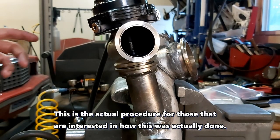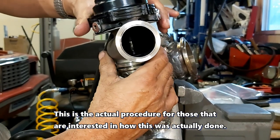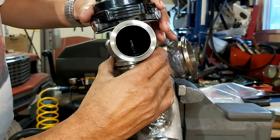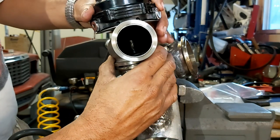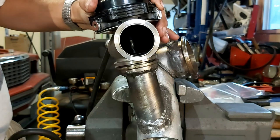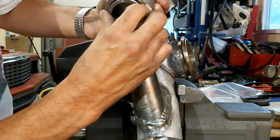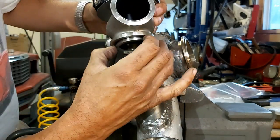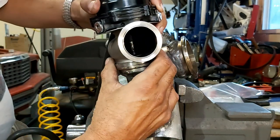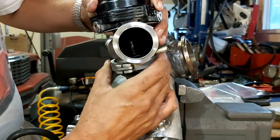Hey guys, just an additional scene here for our wastegate install procedure. So the problem here is we've got a Tial wastegate, and we've got some pretty high spring pressure — I believe right now it's got a combination of springs, two of them, that equal about 12 psi. When there's no seat, it's easy to put them together like this and then put our V-band flange clamp on — see how it goes on there? No problem.